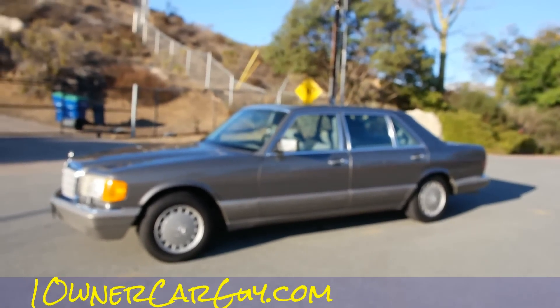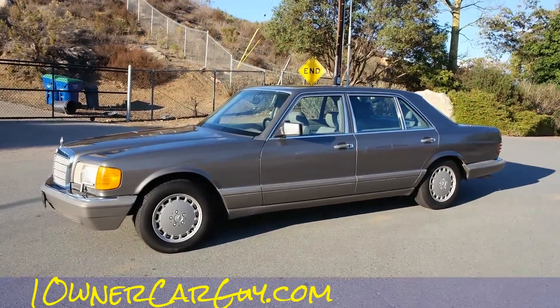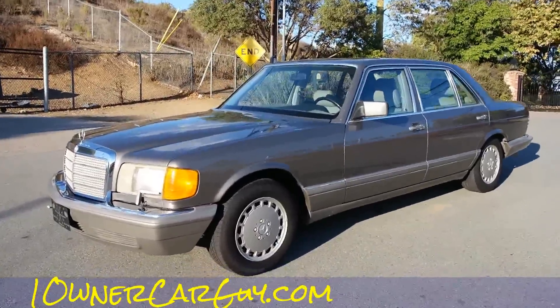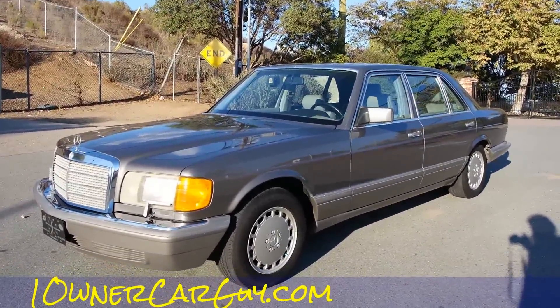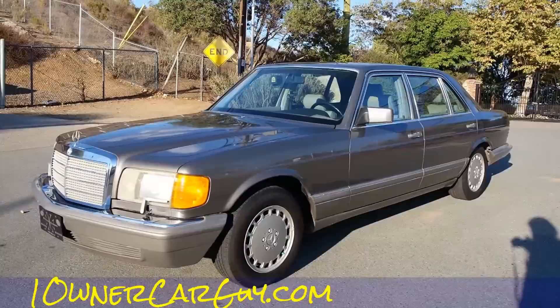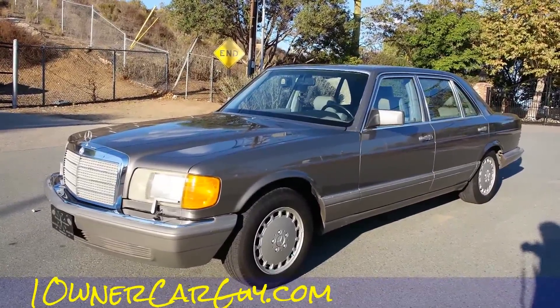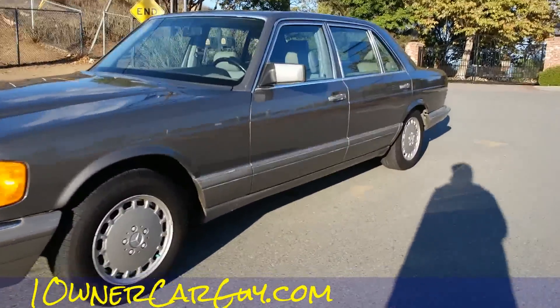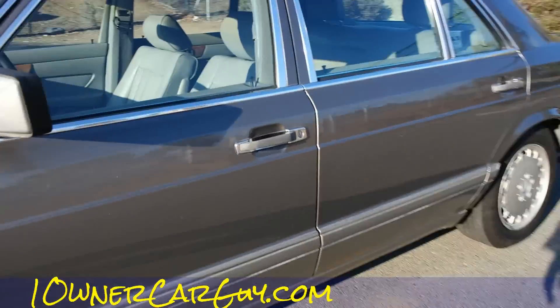I don't know what else I could say about it — one owner. My autofocus and everything on this camera might not be that fast. Check out beaglespocket.com — lots of miniature beagles on there. I'm going to go ahead and just go for the test drive here on this one. Nathan, 406-544-6919.